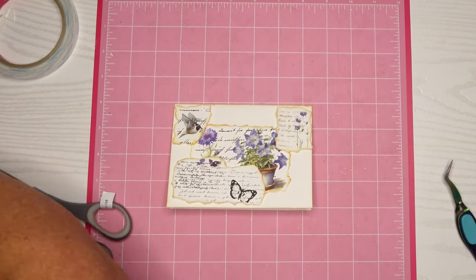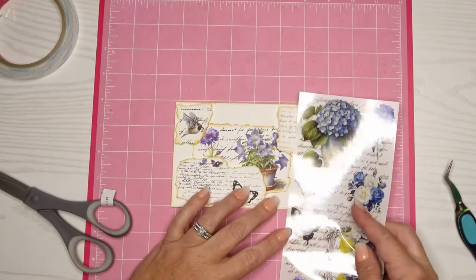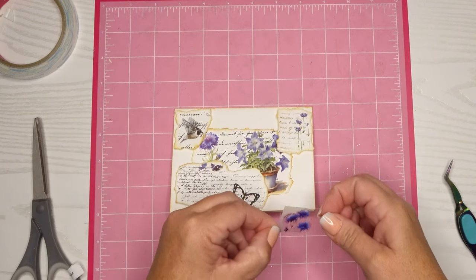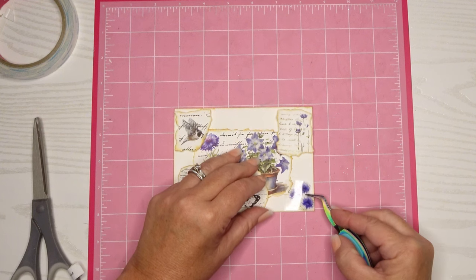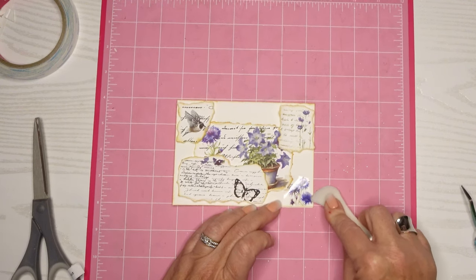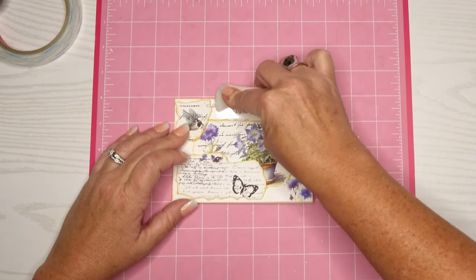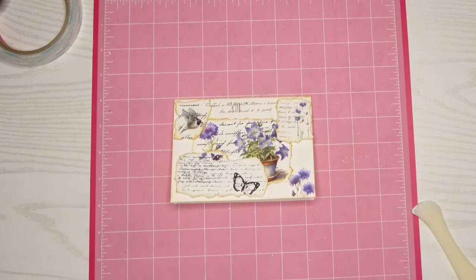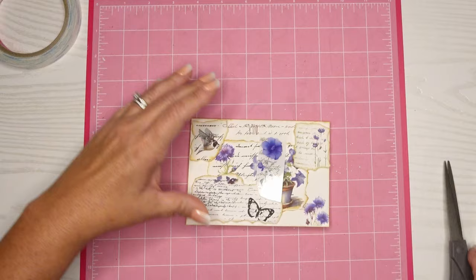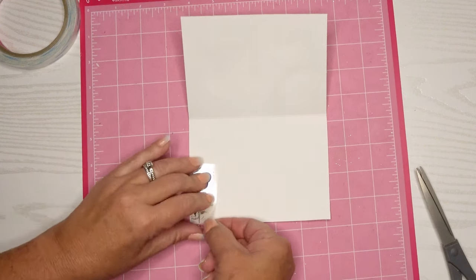I've got some open white spaces and I'll put some sentiments on these later — not on camera because this is for a gift. I'm going to use some very small scripted sentiments and stick those throughout the cards, but I'll do that off-screen. I cut another pretty purple piece and placed it directly on the card base for one more level of dimension. I also cut off a piece of script and put that at the top so it looks very balanced. For the inside, I cut off a really pretty piece and put it in the corner, which usually has the least amount of writing space when I write a note.